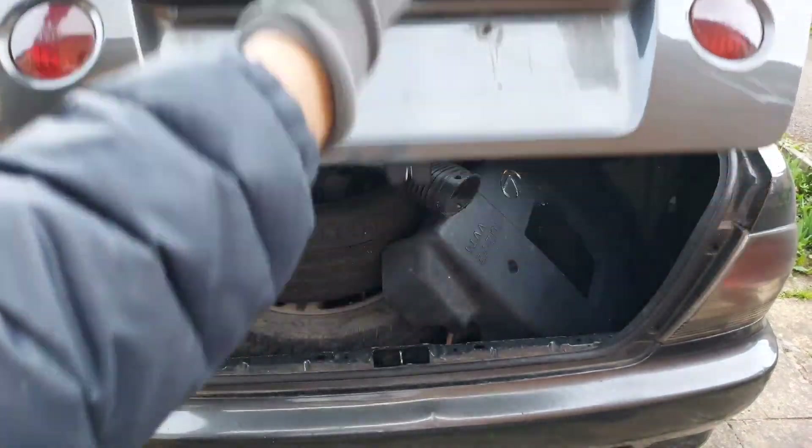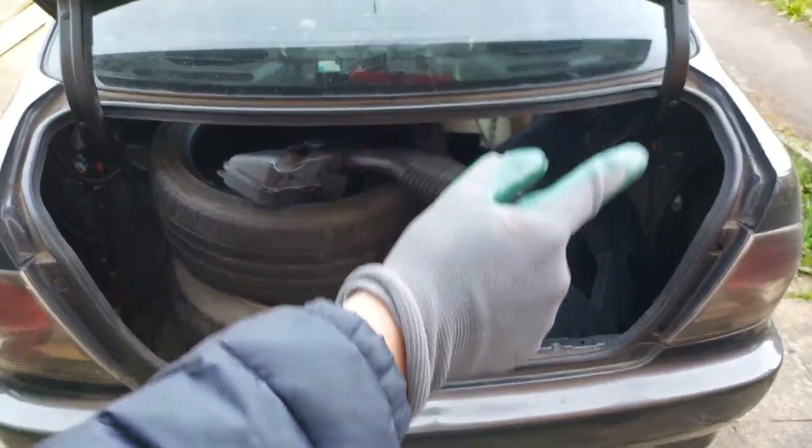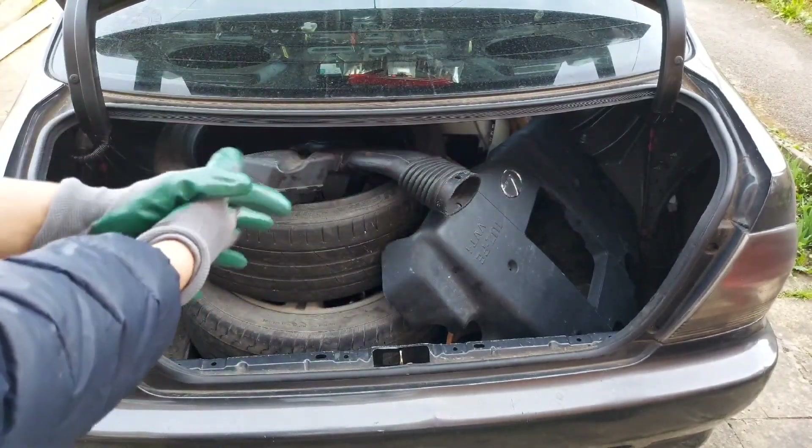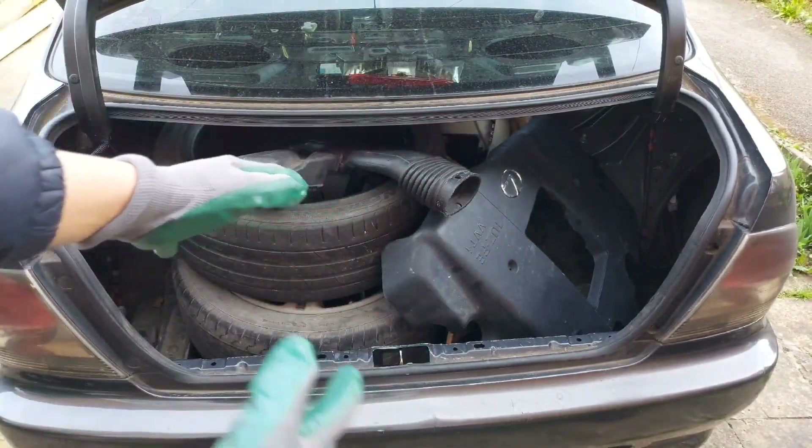Right, so here we go, here's the bonnet. If I say bonnet one more time I'm actually gonna break something. But yeah, here we go — we've got a ton of stuff in here.